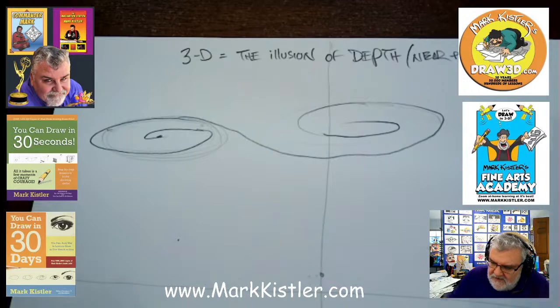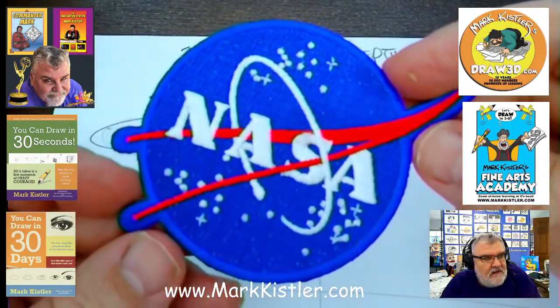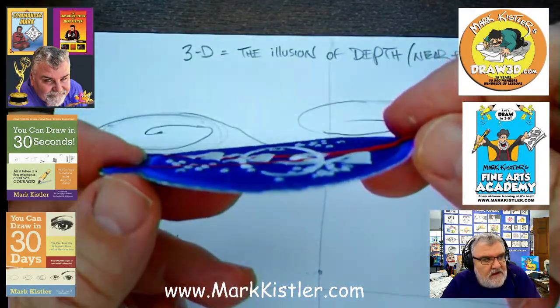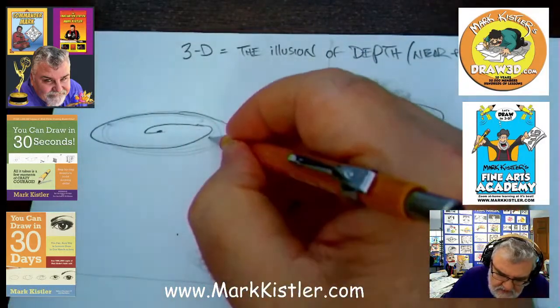I'm a big NASA geek — I love everything NASA. If you take the NASA patch and I tilt it, see this near part? It becomes closer. So now let's draw the scroll from the very end.